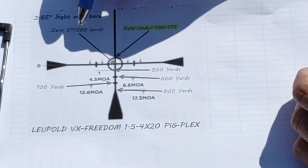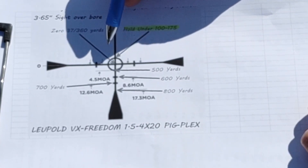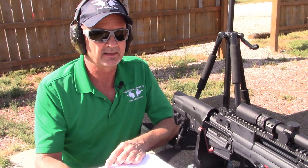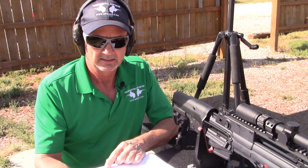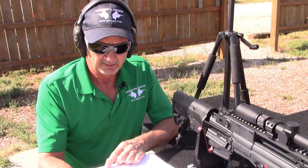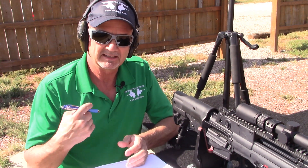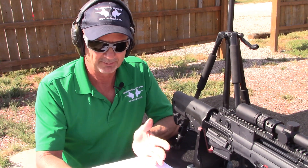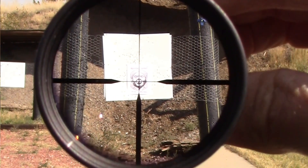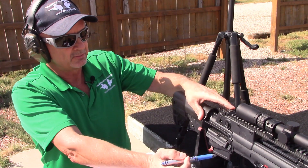To reiterate why I chose the PigPlex reticle from Leupold: it's specifically for that hold-under capability using the circle. Leupold graciously offered to send me a higher-end optic like the VX3 HD or one with a lighted reticle, but those didn't quite fit my needs. So I went with the less expensive model specifically to get this PigPlex reticle with the hold under and hold over on the circle.